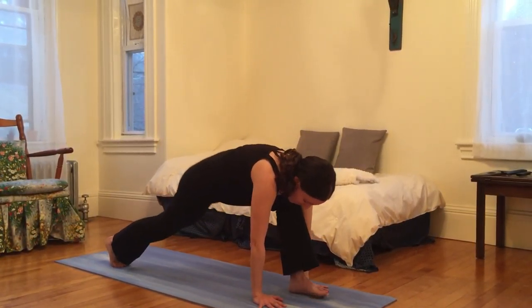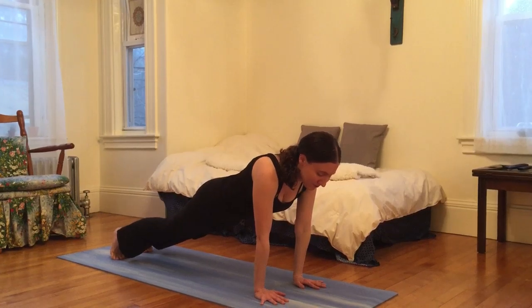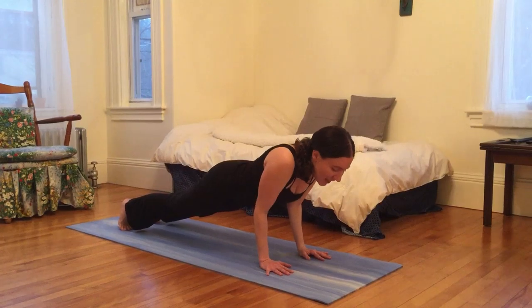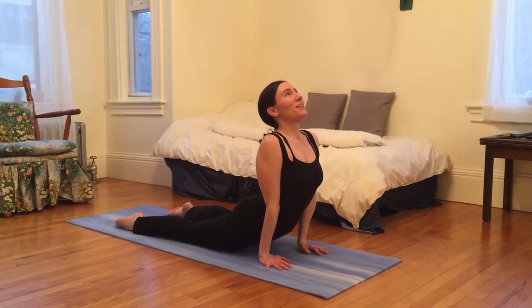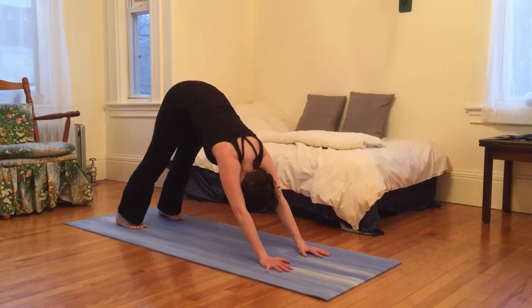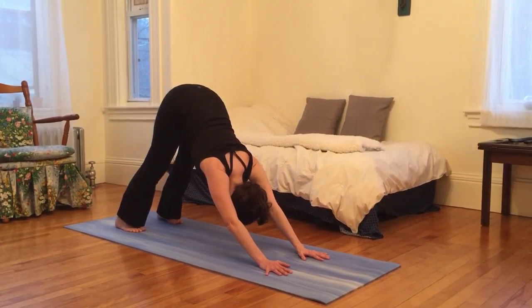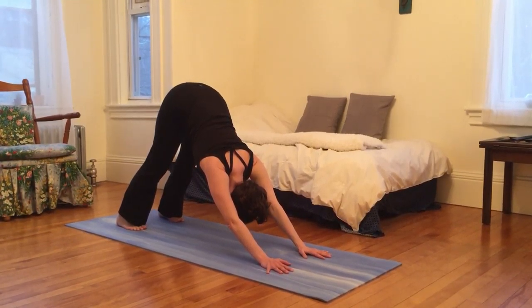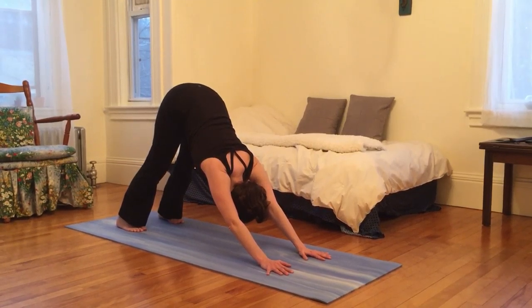And then exhale, plant left palm, step left foot back, and move through a flow. Coming into plank pose, maybe taking a moment to pause at the top of your inhale here. Exhale, hugging ribs into elbows and elbows into ribs. Inhaling through into upward facing dog, pressing the earth away from you as you gaze up. And exhale, reaching hips high, heels low. You can shake your head out, maybe flutter your lips. Inhale deeply, and exhale.